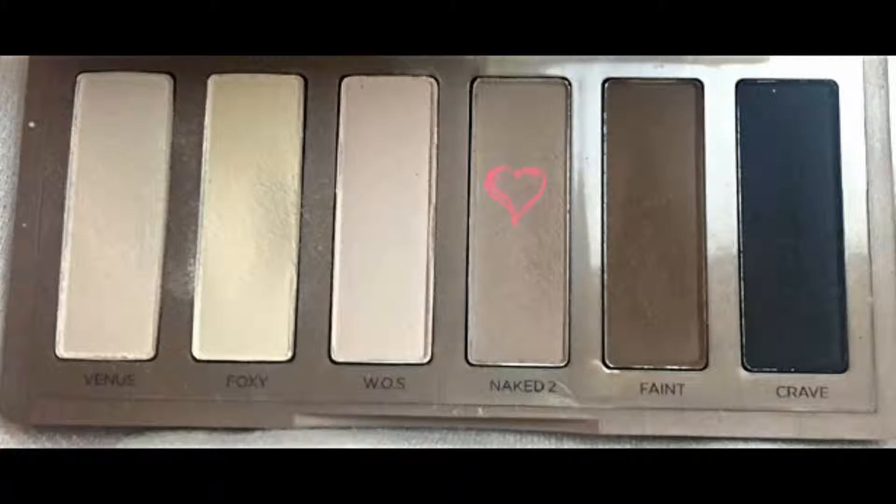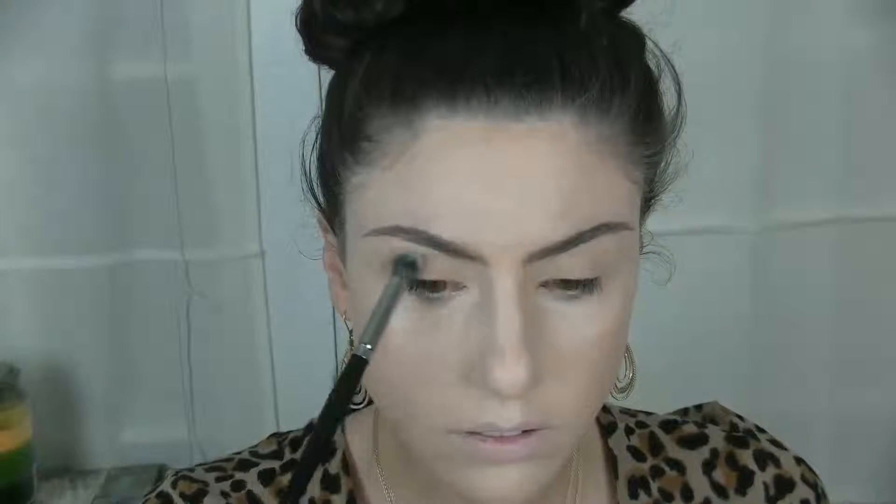Next, on a fluffy tapered blending brush, I'm taking the Naked 2 shade and using a combination of windshield wiper motions and circular motions to diffuse the shade through the crease. This adds dimension and definition to the overall eye look.